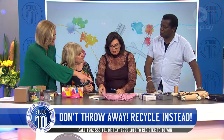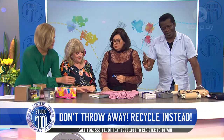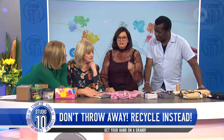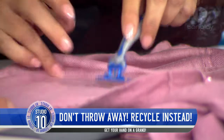Little balls — we call them bubbles in England. You can call them pills or little balls, whatever way you want to go. What you do is you get your razor — obviously not one you've just used for the first time — and you just go like that, and it takes the pills right off the fabric.